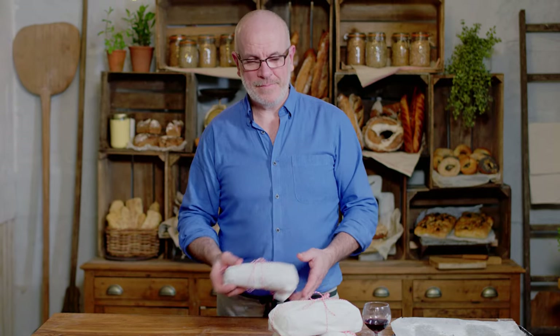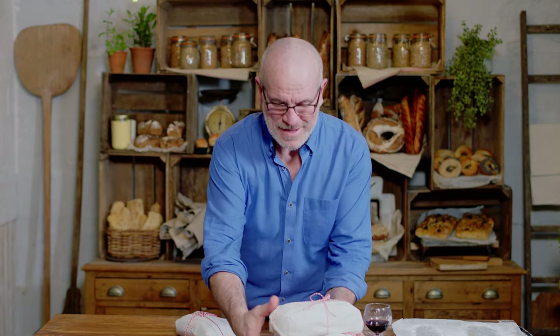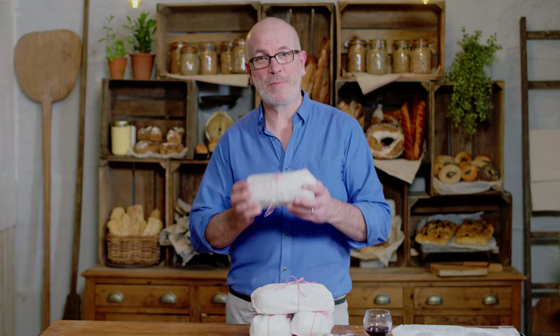All wrapped up now. It does feel like Christmas. All you need to find now is some friends to share it with — or just eat it all by yourself. I hope you enjoyed it. Merry Christmas. Enjoy your stollen.